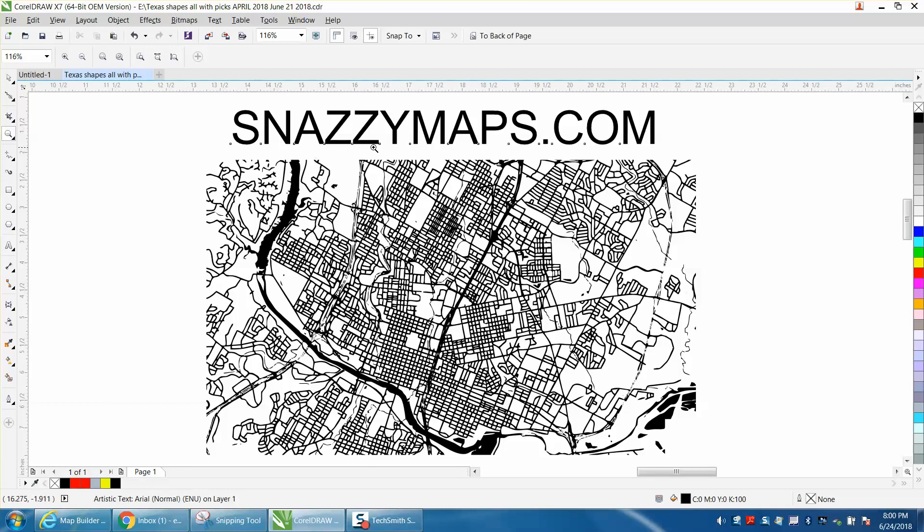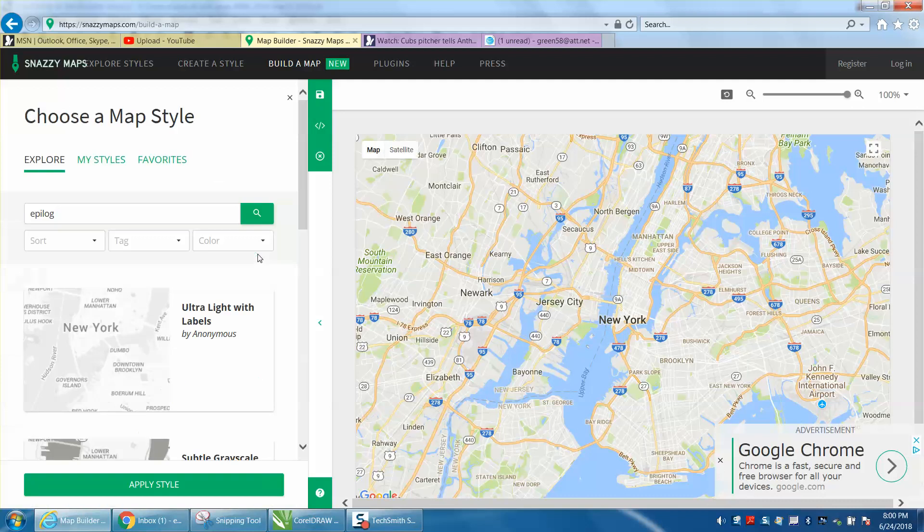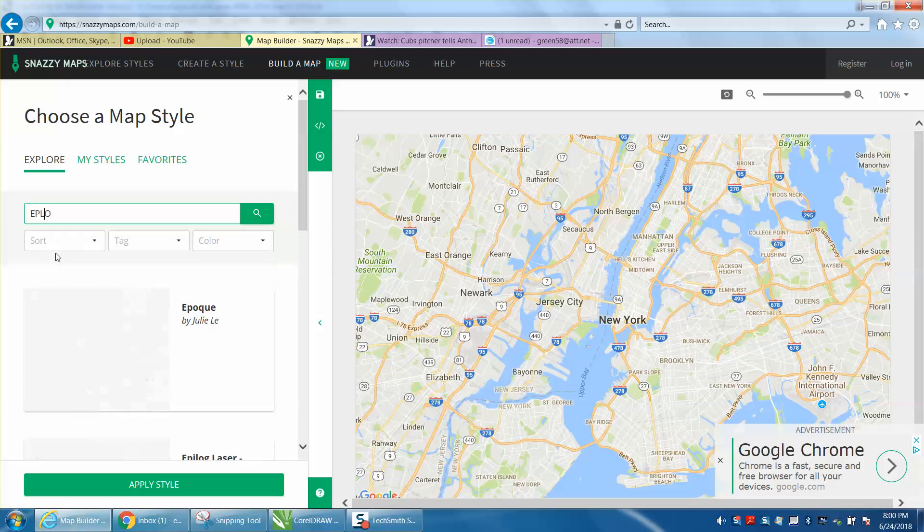You go to snazzymaps.com and go to MapBuilder, and this is going to come up, and you go to Choose a Style and type in the word Epilogue. The good people at Epilogue — for some reason it's not working. I'm going to retype it.